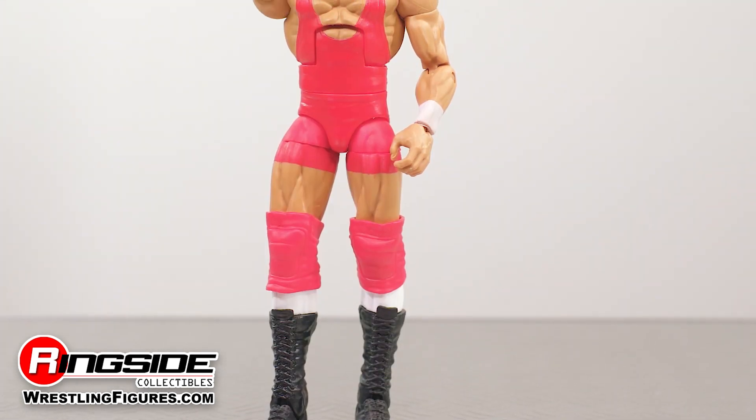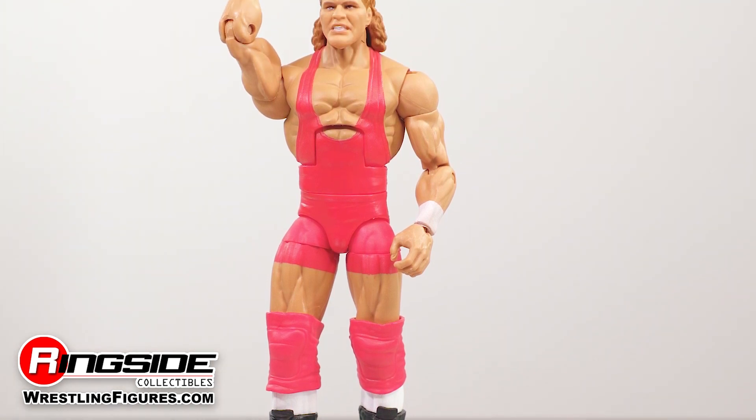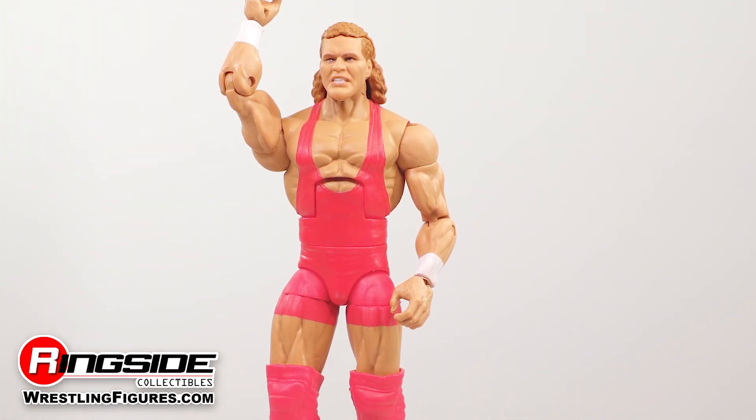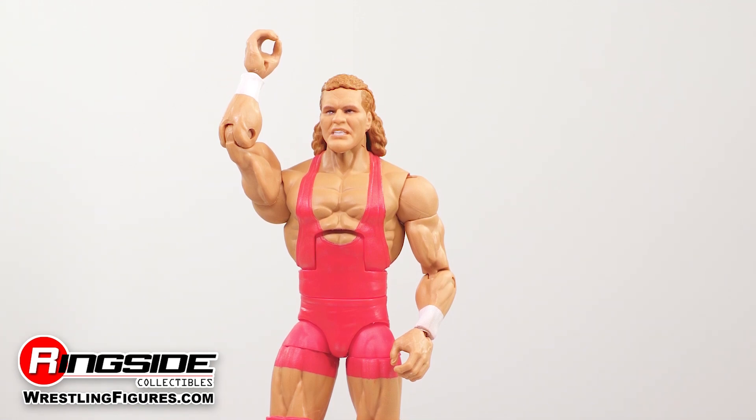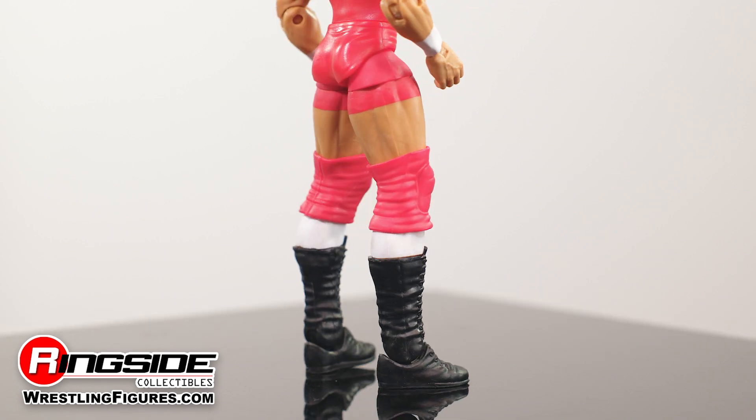Removing Sid's ref garb reveals that the man that rules the world is ready to brutalize anyone who opposes him, as he can be seen rocking a solid red singlet with painted-on wrist tape, adjustable knee pads, partially visible socks, and lace black wrestling boots.